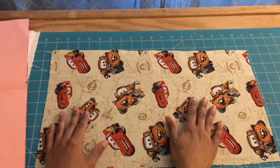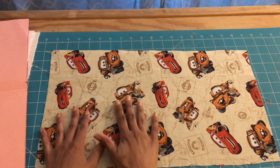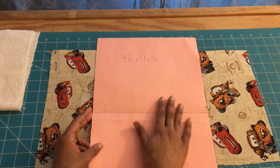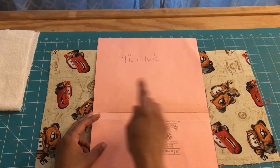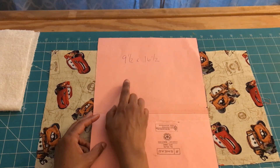I have some extra fabric that I'm going to be using. Before you start your project make sure you iron out all the creases out of your fabric. I created a template — you can use cardstock or you can use a file folder like I did here. Cut it out and make sure the measurement is nine and a half inches by sixteen and a half inches.